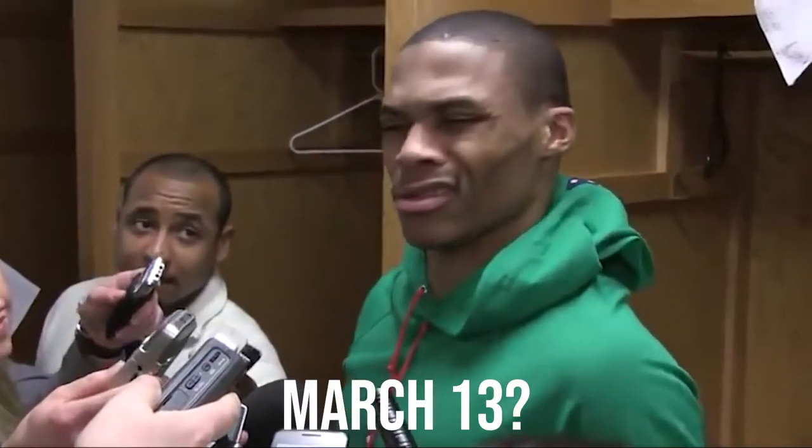Hi guys, welcome to Monday, March 13th. We have quite a big day planned for you.